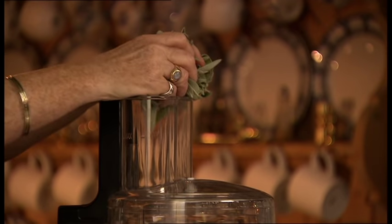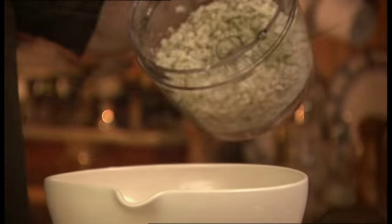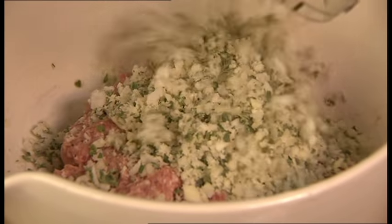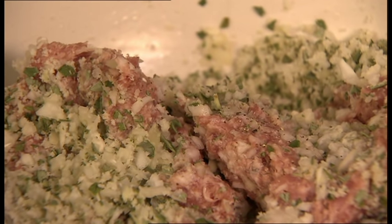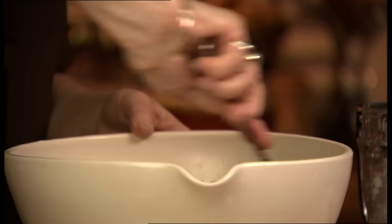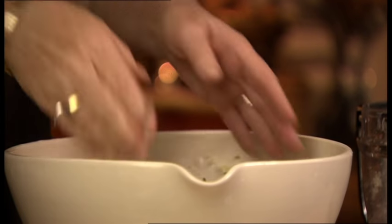Process chunks of bread into a rough texture. Add sage, then onions, and combine with good quality pork sausage meat. Next, add two tablespoons of water and seasoning. Then combine with a fork, but finish off by hand.